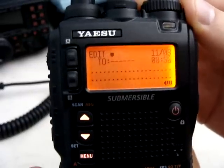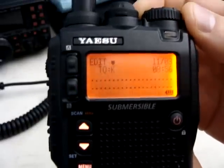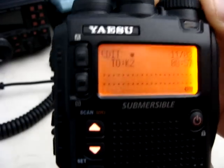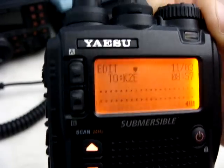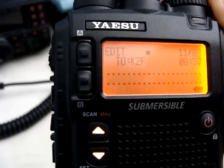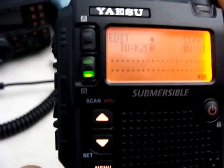So I'm going to try and send one to myself. I'm going to put in K, then press mode to move it to the right — F mode, F mode, and R. Okay, so we have K, two, F, R.